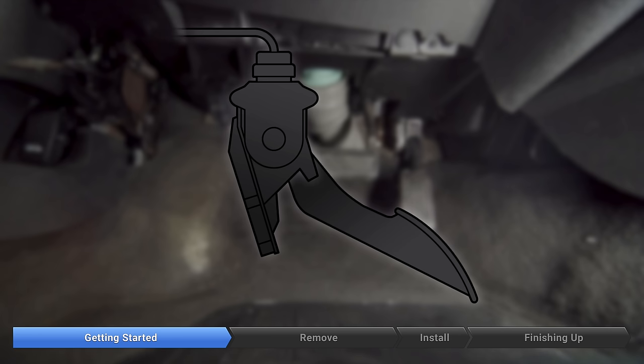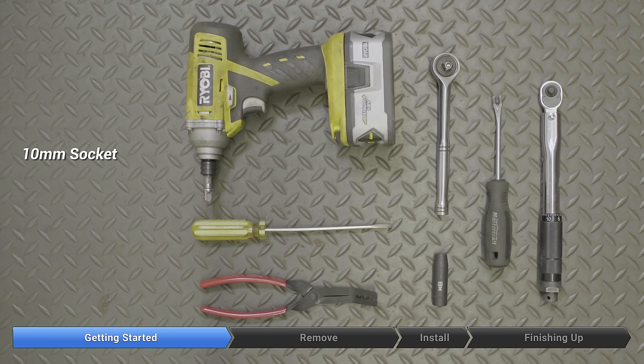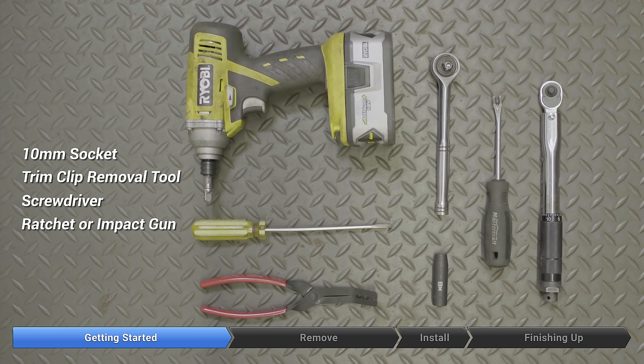For this repair you want a 10-millimeter socket, a trim clip removal tool or a screwdriver for getting the plastic clips out, a ratchet or optionally an impact gun which can speed things up a little bit, and if you have it, a quarter-inch torque wrench.